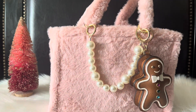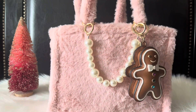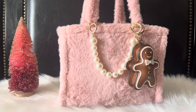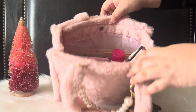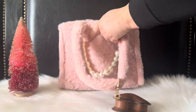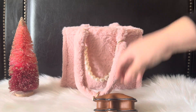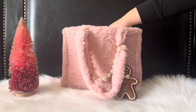I went ahead and added this little detail with the pearls — that's from Amazon. I thought it gave the bag a little bit more life. I'm going to give you guys a quick overview of what's in here, so let's get right into what's in the bag.